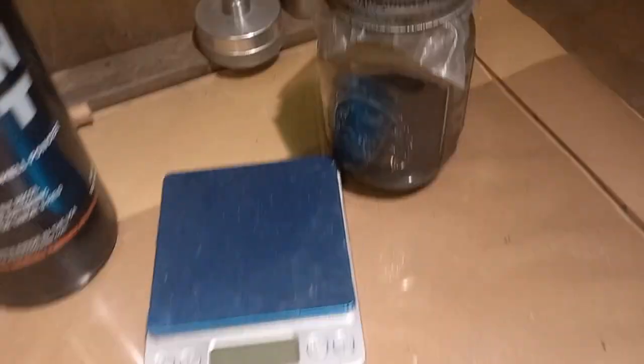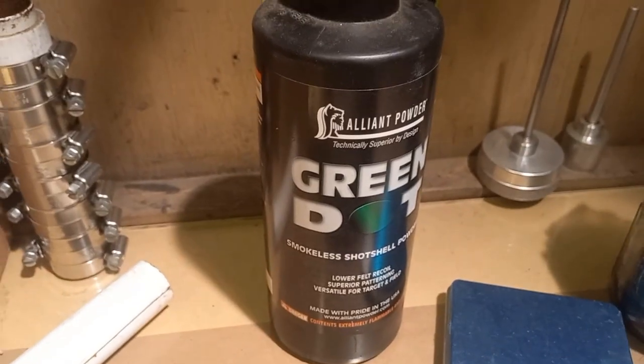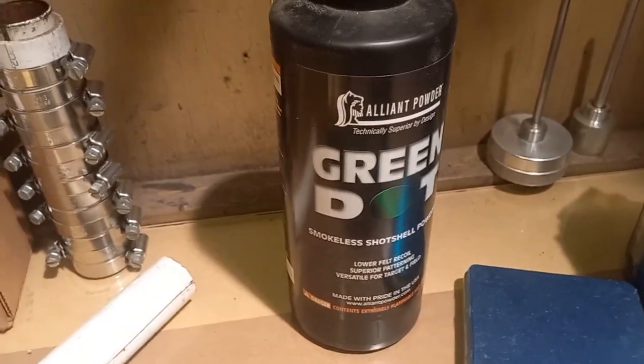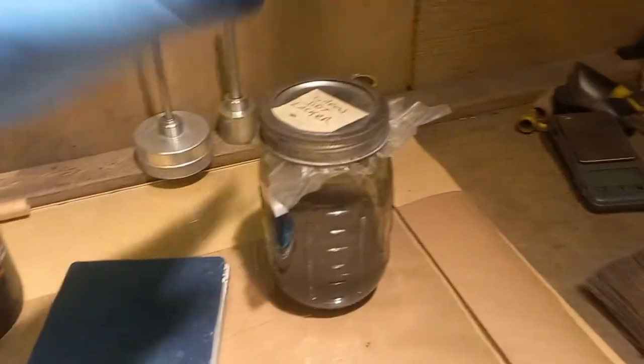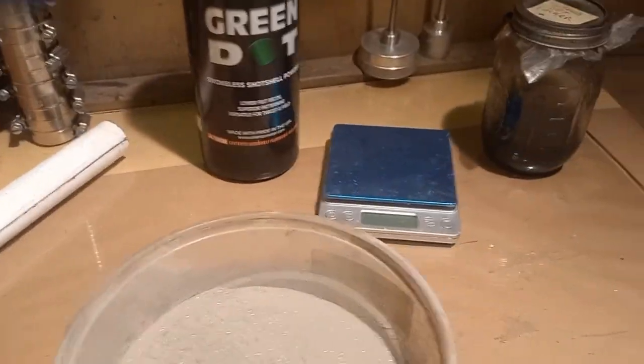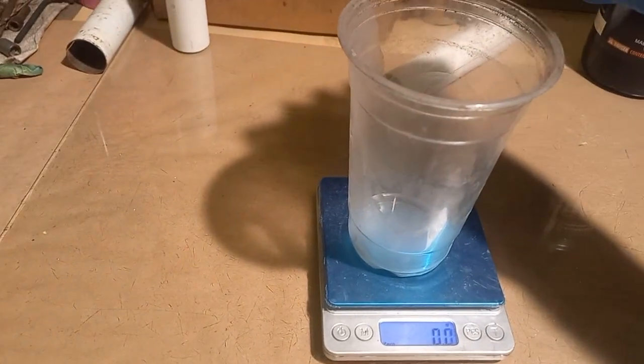Now we go for 8 grams of my homemade green dot NC lacquer, which is nothing but two teaspoons of green dot powder and 100 milliliters of acetone — that's what it is, no secrets here. So we go for 8 grams of this.